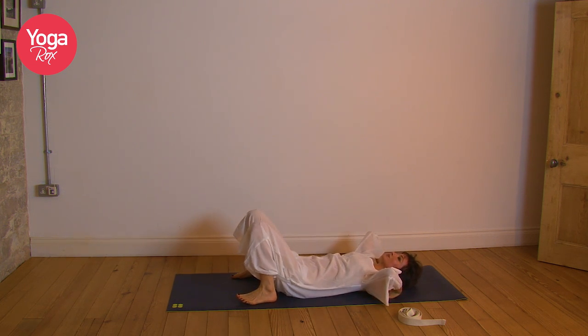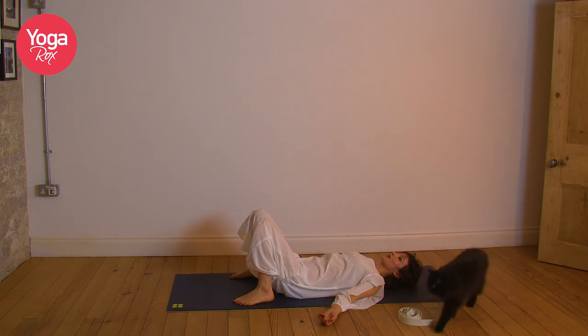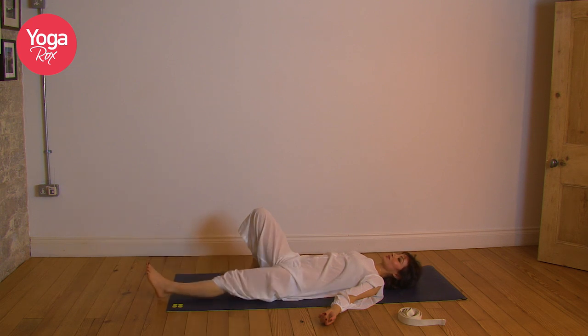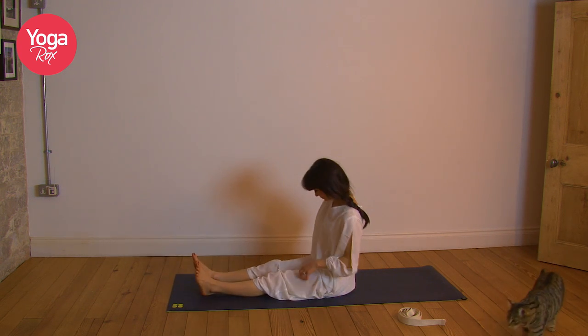Exhale. Inhale, breathe deeply. Exhale through the mouth. Inhale breathe deeply, exhale. Last one — inhale, exhale. Lovely, well done.